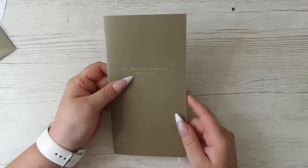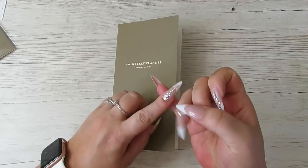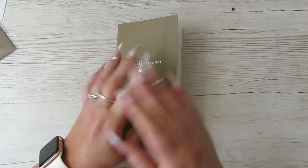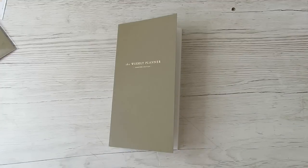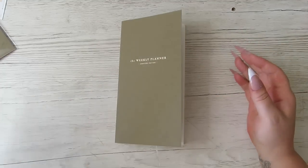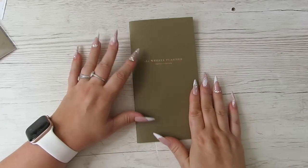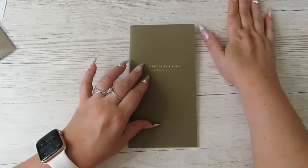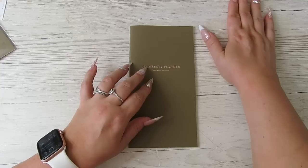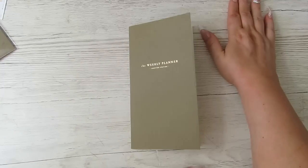I have got some other planners coming in as well. My three planner system — the weeks, the cousin, and the A6 Stalogy — are all working for me. Nothing needs to change apart from the fact that I'm not forward planning, which is why I bought the functional Hobonichi Cousin. But I don't know why I don't learn — I have ordered some other planners as well.